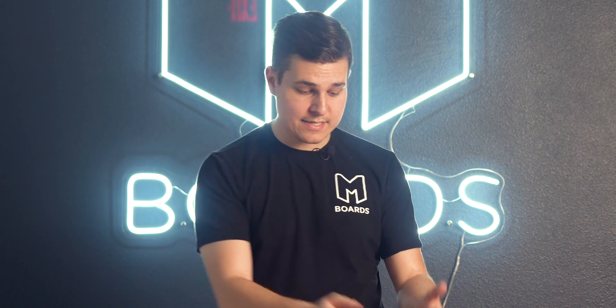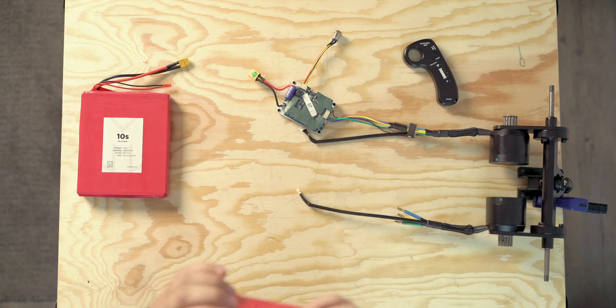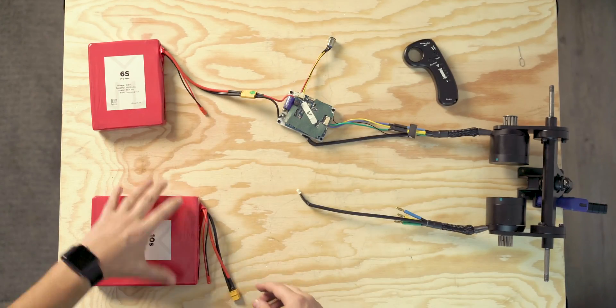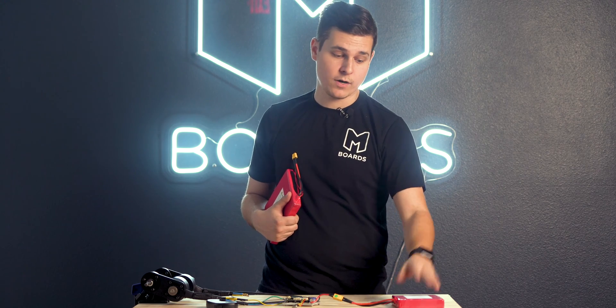But what happens if you plug a 6S battery into a 10S ESC? This is a pretty common problem — this particular ESC comes in 6S, 7S, and 10S versions. The 10S ESC is expecting a 10S battery, but if you plug in a 6S battery — nothing's going to blow up, it just might confuse you. The 10S ESC reads the voltage and sees that's not right. What you hear is a 3-beat warning meaning your voltage is too low and it cuts off. It's protecting your battery from being over-discharged, saving you from damaging your hardware.